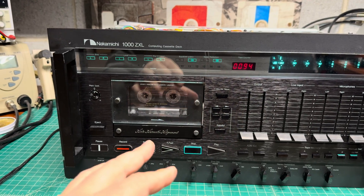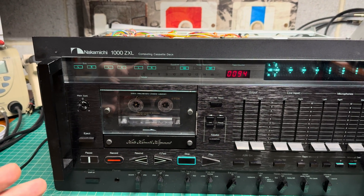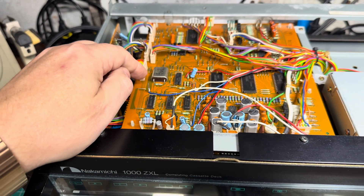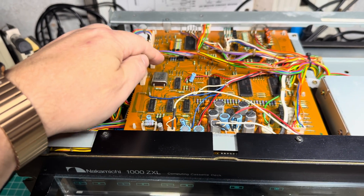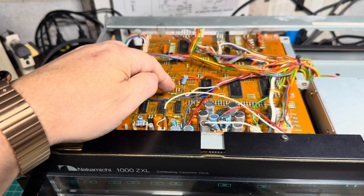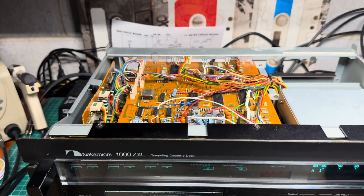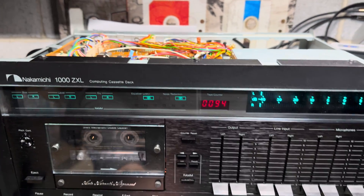Let me try calibration — will it work? Probably the bias generator doesn't work. But bias here is quartz-locked, so it's from this quartz generator with dividers, supplying 105 kilohertz to the record board.